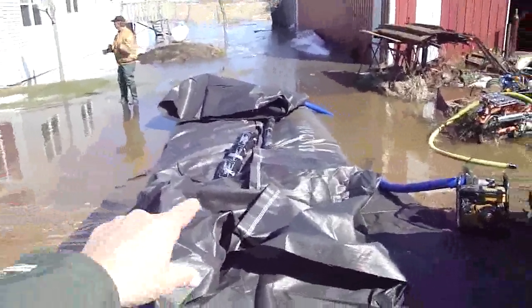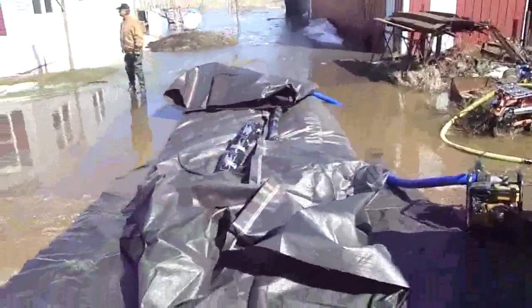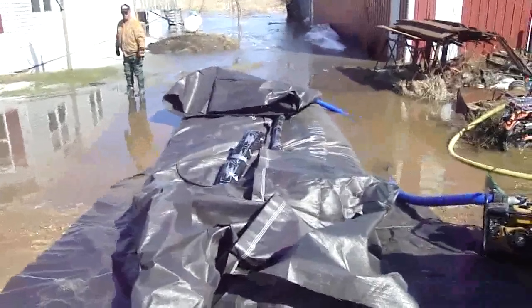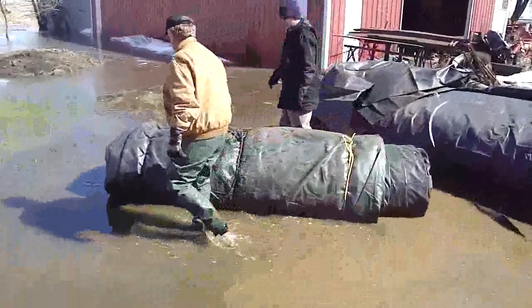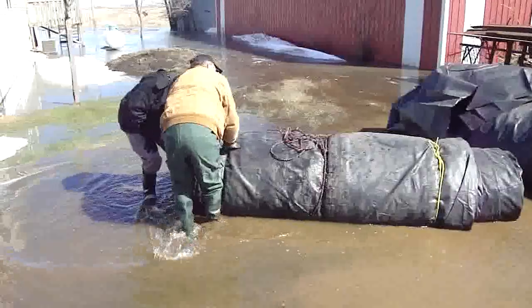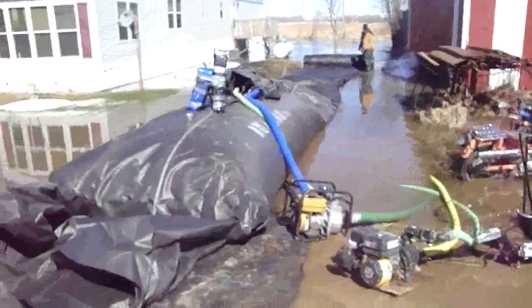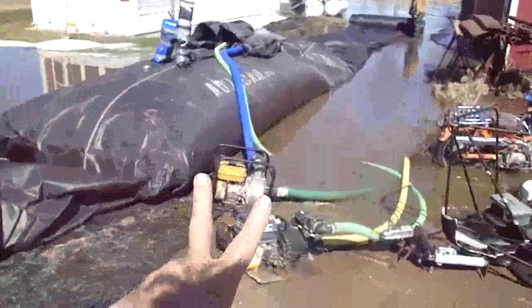We're just using one pump, so we switched the hose over to the other side. Now we're pumping it up and we don't anticipate having to switch the hose back. There's a three-foot by 250-foot long aqua dam. Got two pumps running.